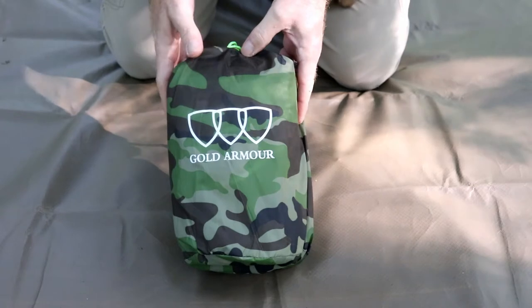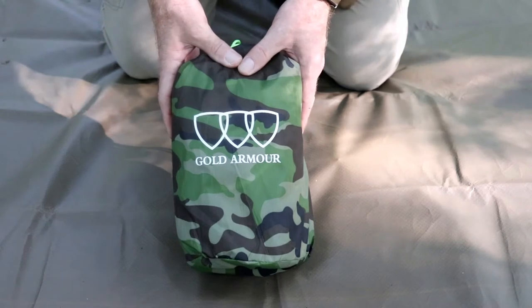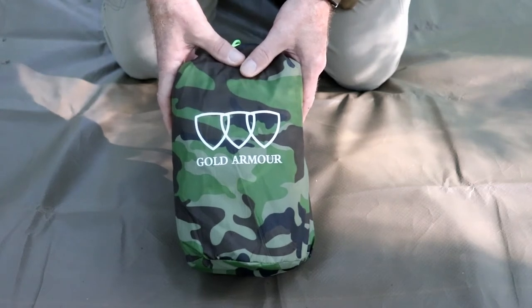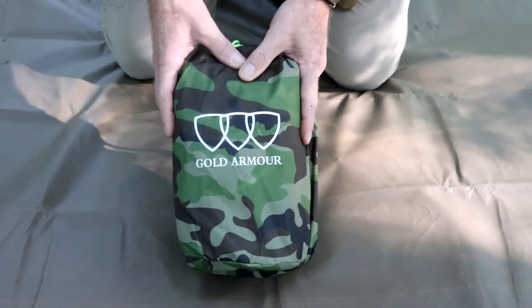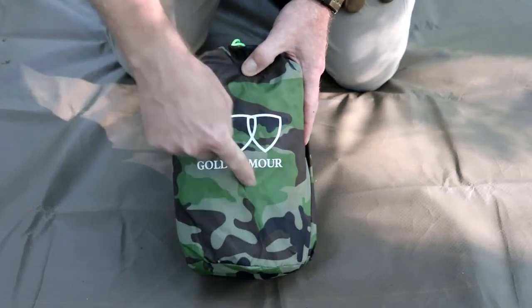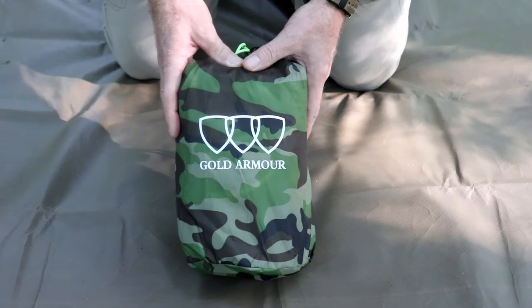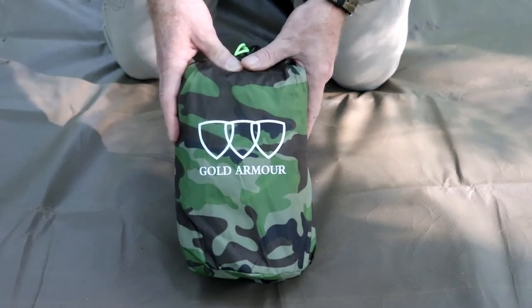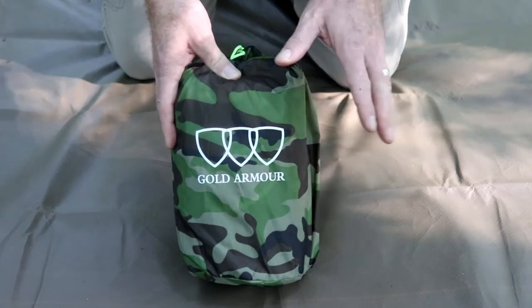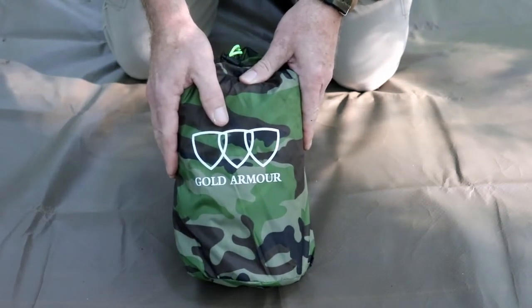First, we're going to look at the tarp. This all started off by Jay posting some pictures of his hammock setup on Instagram. I usually look at those pictures pretty close, and I noticed that the tarp had an X-seam, which means it had two seams going from one corner to the opposite corner on the tarp. I wound up asking a lot more questions about it, and I was very intrigued. I looked it up online, and even though on Amazon it only sells for $37.99, I couldn't afford to get it at the time. Well, the next thing you know, I wound up getting this in the mail.